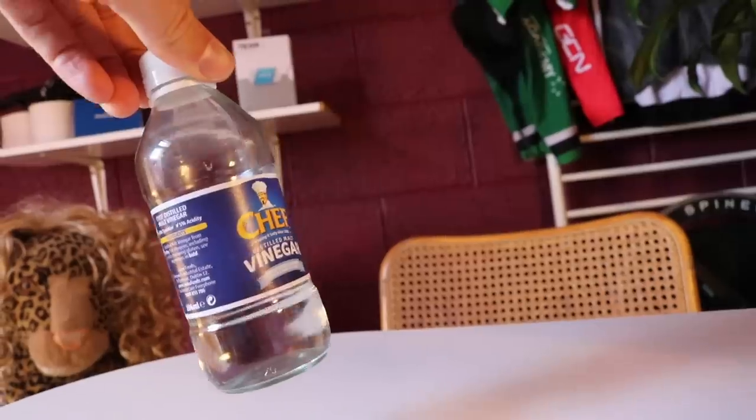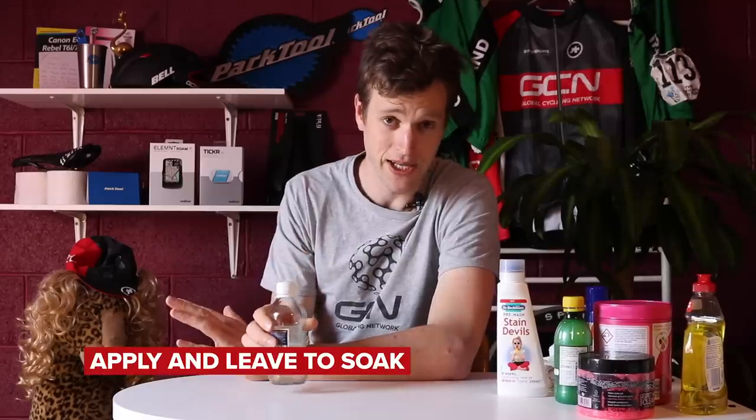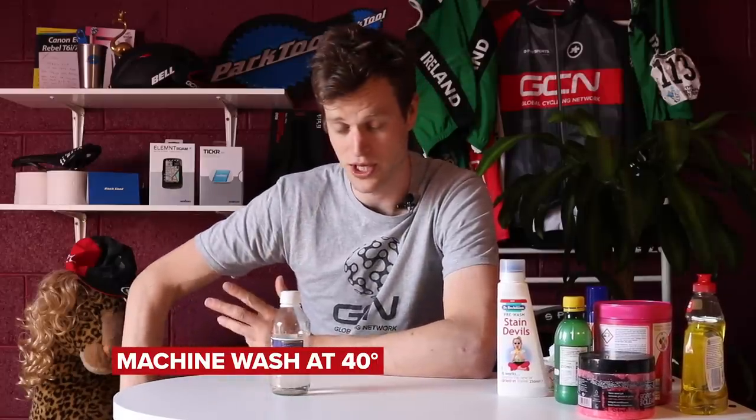A lot of these items I'm including are ones you can find in your house already — you won't have to do a trip to the shops or spend money. Another one of those is white vinegar. Simply apply it to the stain and leave to soak for a few hours somewhere around the house you won't disturb. Once it's soaked, put it in the washing machine on the usual cycle — 30 or 40 degrees with some washing detergent. Fingers crossed, the stain is gone.